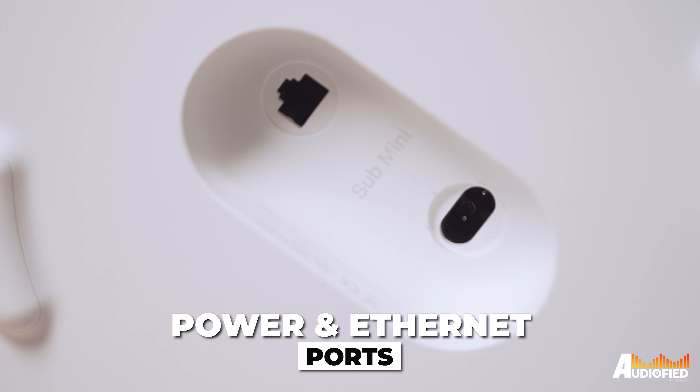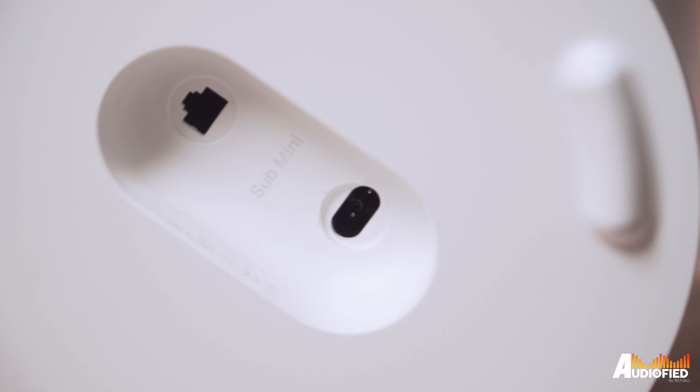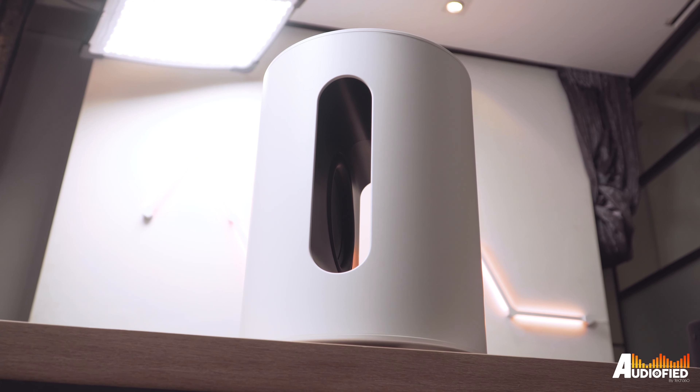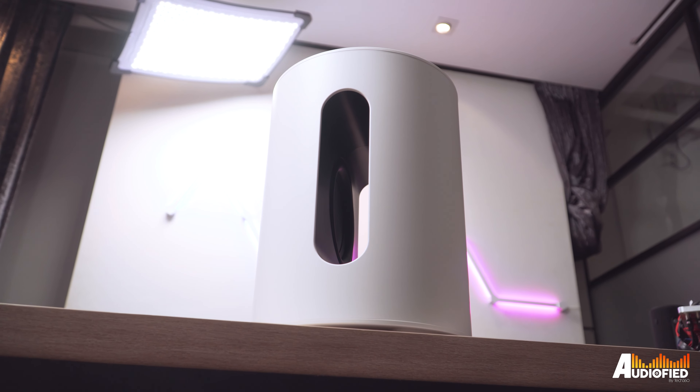The power and ethernet ports are located at the bottom, and although there's no groove to guide the wire, there are 4 rubber feet along the bottom to lift the subwoofer up so that the wire doesn't get squashed. Of course, there's also WiFi connectivity, and I expect that most people will be using that rather than the ethernet wire.